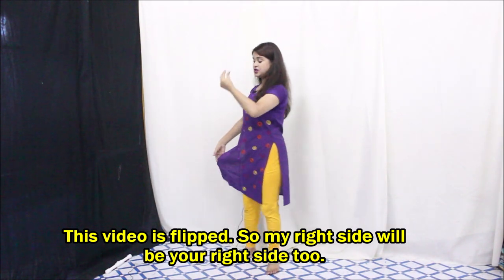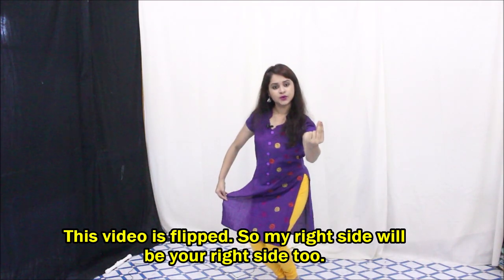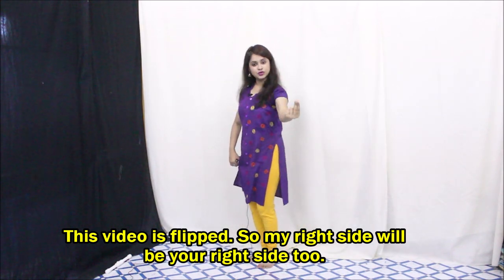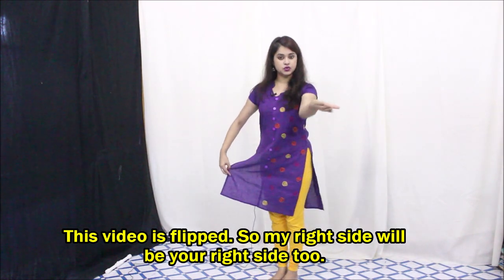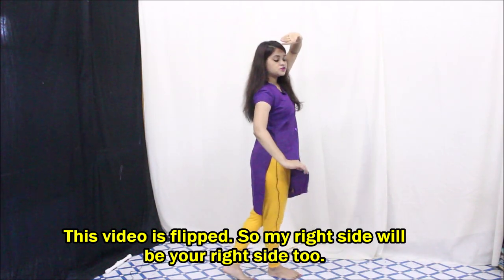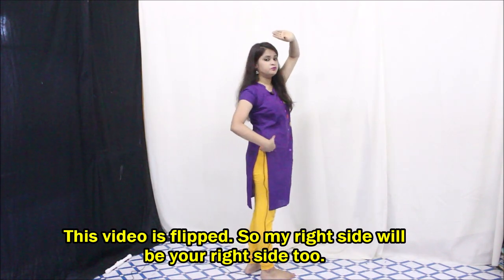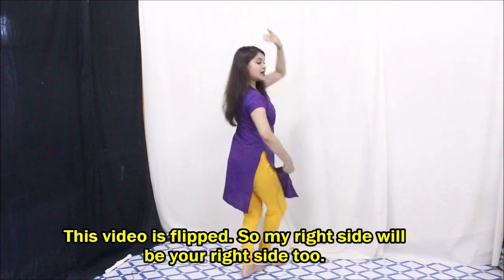One hand will be like this and you need to jump twice — one, two. Let's do it one more time: jump, jump. And your hand will go one, two. From here the movement will be: just roll, one, and turn. Then the movement is one, two with a little bit of hip movement.